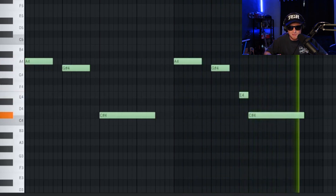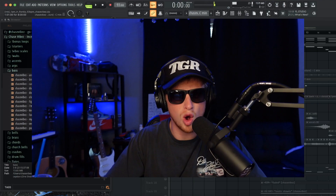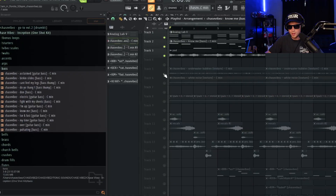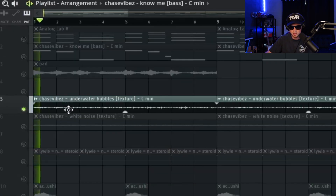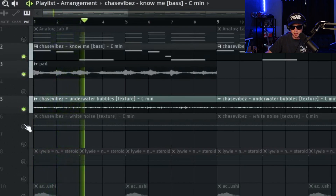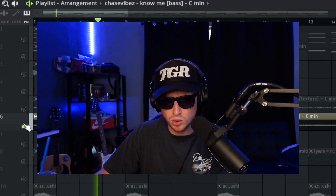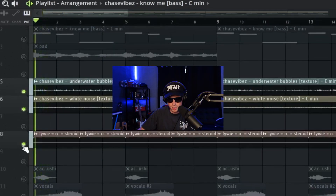Then the 808s drop. Whenever it comes to making these Party Next Door and Drake open R&B melodies, 99% of the time a lot of it is just textures, noises, and ambiences with some little accents or phrases. I went over to my Inception One Shot Kit, went to my textures, and got this underwater bubbles sound and this white noise. Party Next Door, 40, and all them actually talked about how they use a lot of white noise and pink noise in their production to just fill up empty space.